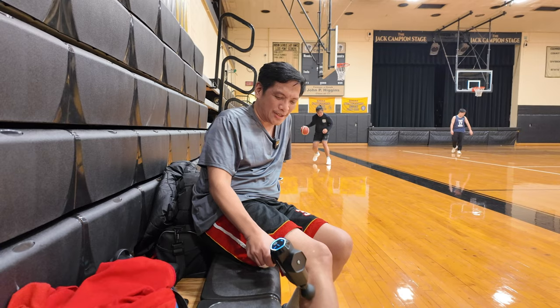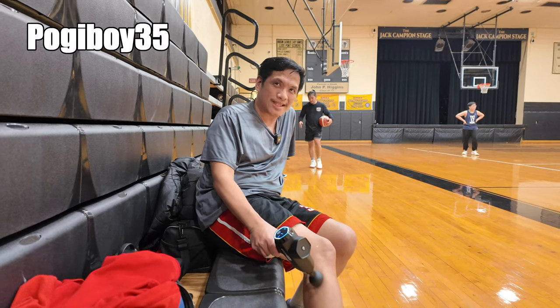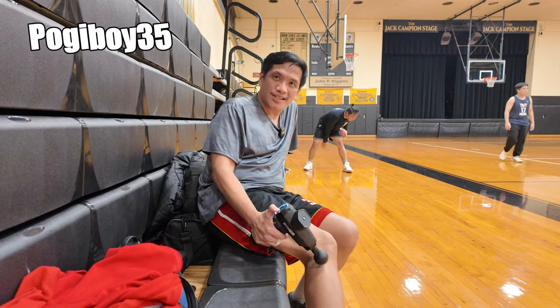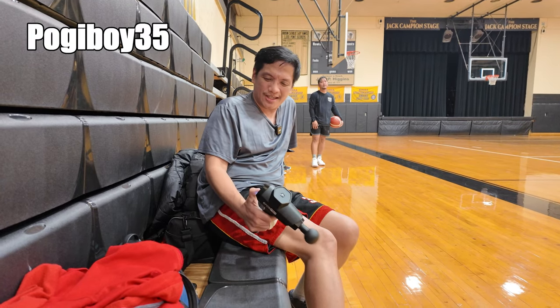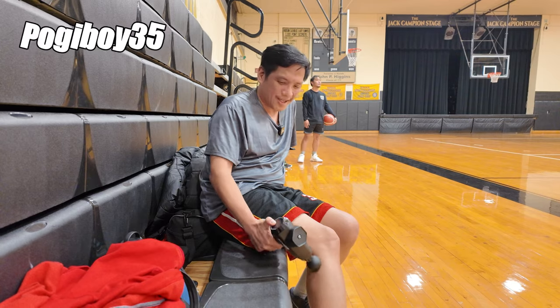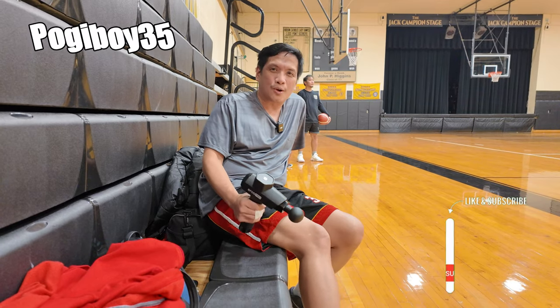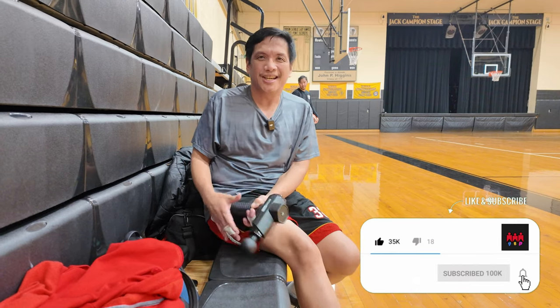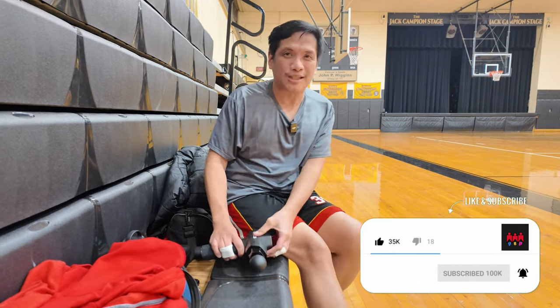If you want your own, you got to use the code Pogiboy35 — P-O-G-I-B-O-Y 35. You get $35 off and you got your own machine. Look at this, this thing is super strong. Use the code Pogiboy35, $35 off. This is really nice. After a round of basketball, it's perfect.